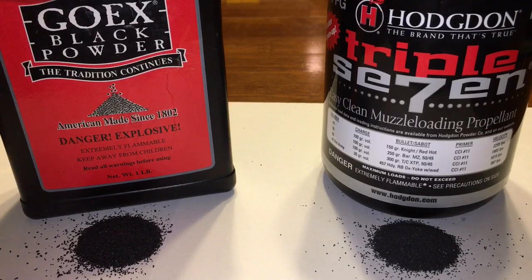As I always do when I compare powders, I'm going to step outside with you and I'm going to burn both of these 40 grain charges in the open air so you can have a look at their burn rates. But as I've said in other videos, I'm doing this at my own risk. Do not try this at home.